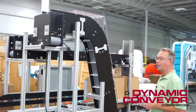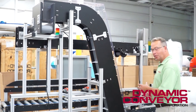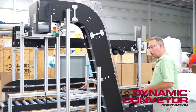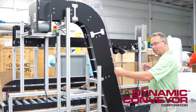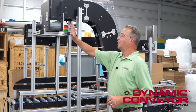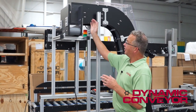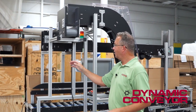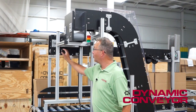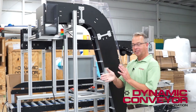The reason there are three conveyors on this particular system is because he had to singulate the parts. The parts were coming at two per second, which is pretty quick, and in order to weigh them accurately we had to singulate them and pull a gap. We convey them up to the first conveyor, then the second conveyor runs much faster, so as parts drop on they start to pull a gap. The same thing happens on the third conveyor — it takes the parts into the box single file.